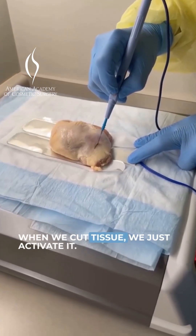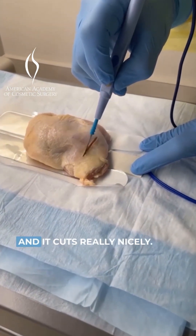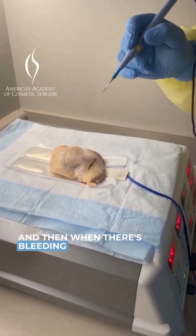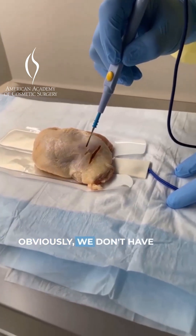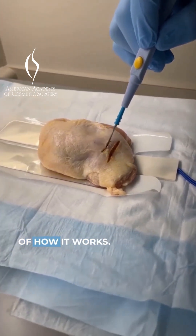When we cut tissue, we just activate it and there you go. You can see the tissue being cut and it cuts really nicely. And then when there's bleeding, you want to use coag. Obviously we don't have anything bleeding right now, but this is a demonstration of how it works.